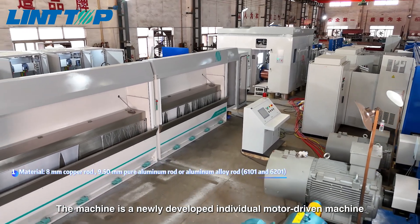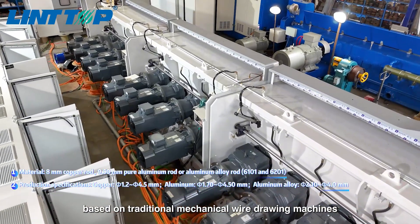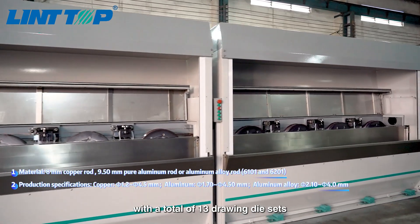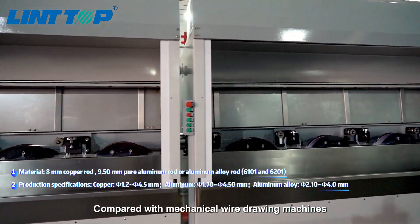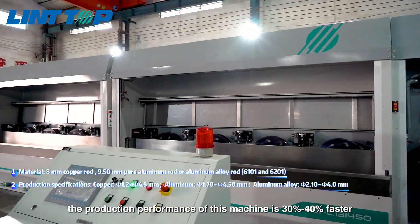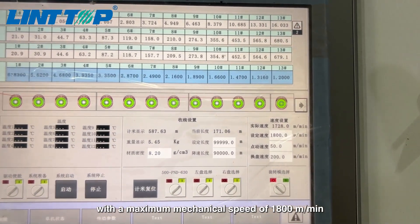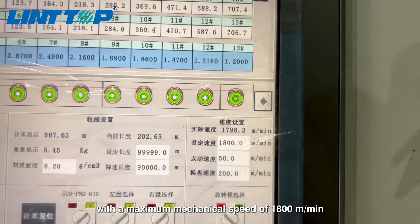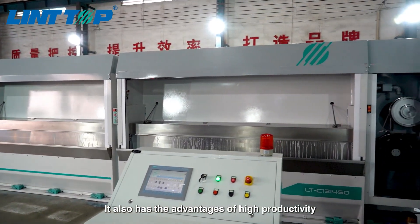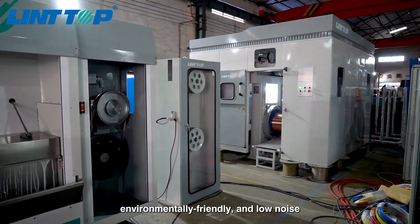The machine is a newly developed individual motor-driven machine based on traditional mechanical wire drawing machines, with a total of 13 drawing die sets. Compared with mechanical wire drawing machines, the production performance of this machine is 30% to 40% faster, with a maximum mechanical speed of 1800 meters per minute. It also has the advantages of high productivity, energy saving, environmentally friendly, and low noise.